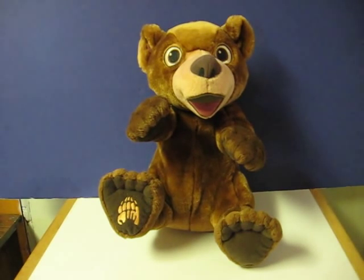This is a Tumble and Laugh Koda from Disney's Brother Bear, and this is a quick demonstration video to show how he works. This bear will be going up for sale.